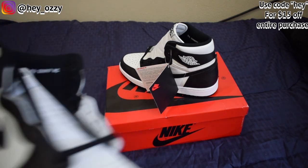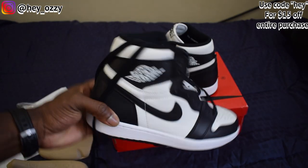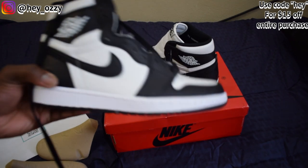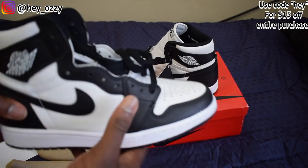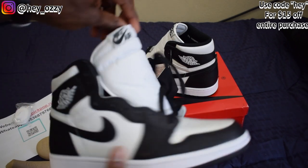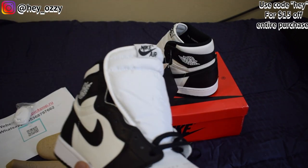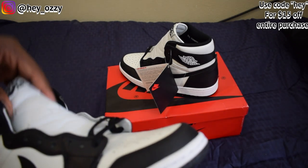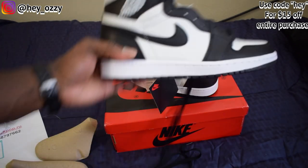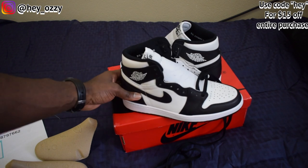In the next part of the video I'm going to show you guys what they look like with different pairs of pants so you can see how to style them. It's basically giving you different options so you can see how they look. I'm going to lace these up. Make sure you use the code HEY to get $15 off your entire purchase. Save yourself some money and get what you want on the site, man. I'm out. Peace.